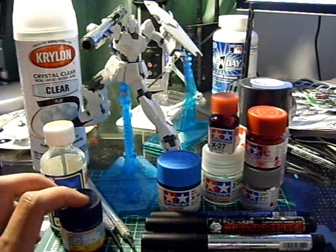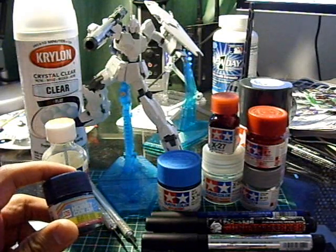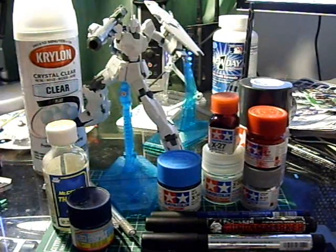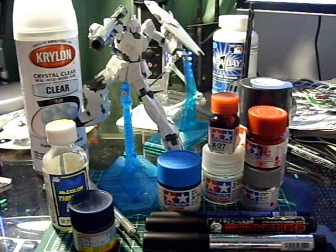I also have the navy blue here — this is US Navy Blue from Mr. Hobby, it's a Gunze Sangyo color. We also have the thinner. This is going to be used for the beam magnum cartridges and also the weapon cartridges on the bazooka, just to keep it consistent. I also noticed it's pretty much close to the navy blue found on the Unicorn.